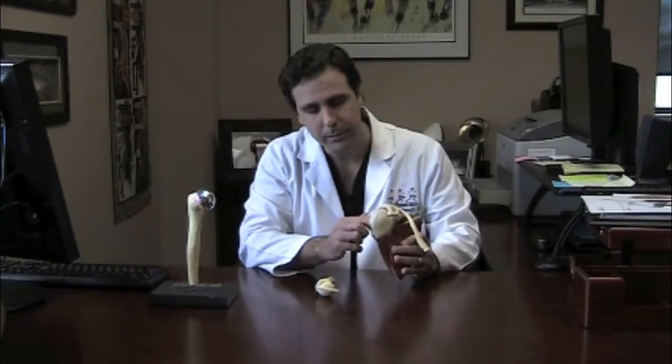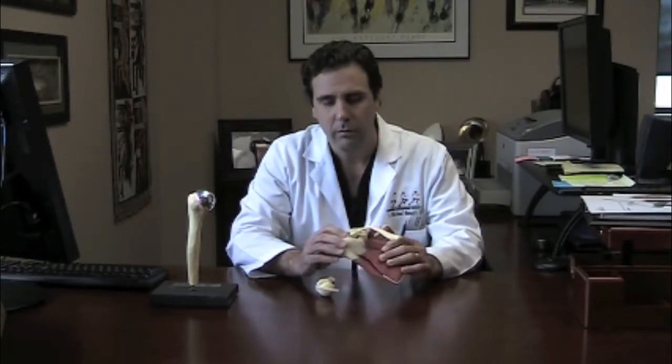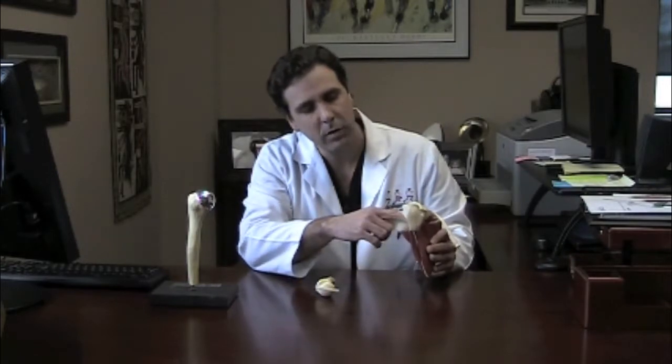If you are missing bone, then sometimes it may require a different surgery — what's called the Latarjet procedure, which is a French term for what we actually do. In essence, it involves creating a bone block or grafting a piece of bone to the front of this cup so the shoulder doesn't pop out of joint.